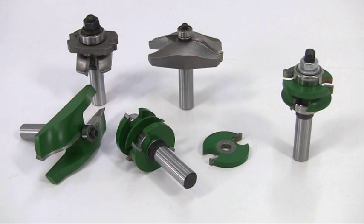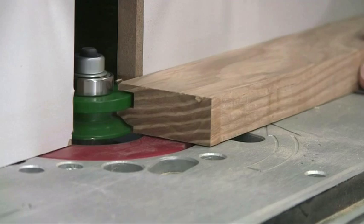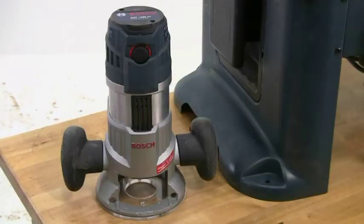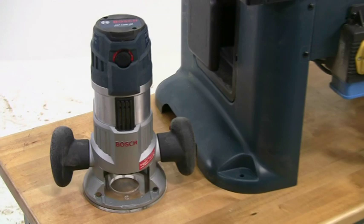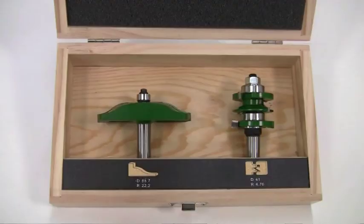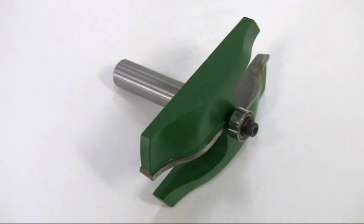Profile scribing and panel moulding cutters for the router are now widely available, making it quick and easy to produce traditional framed and panel doors to a professional standard. You'll need a powerful half inch capacity router with variable speed, a router table and the cutters. This door uses a standard cutter set consisting of a profile and scribe cutter and the panel raising cutter.